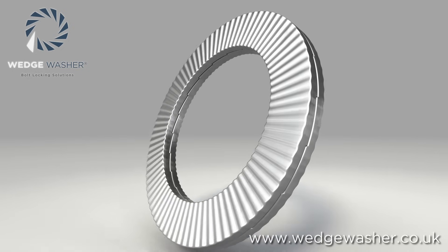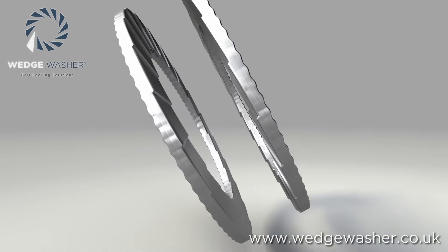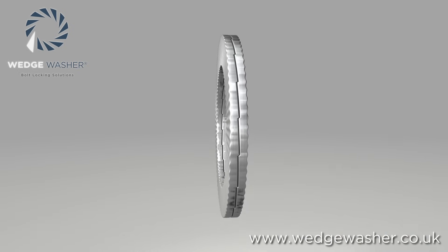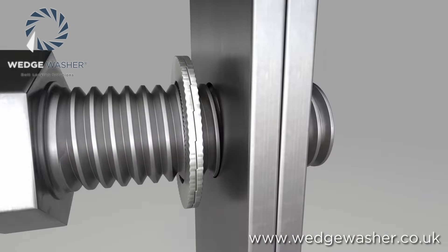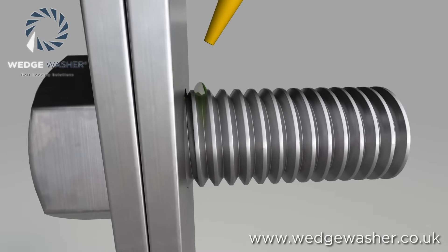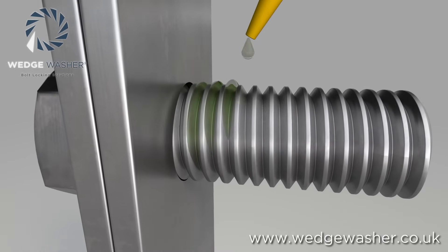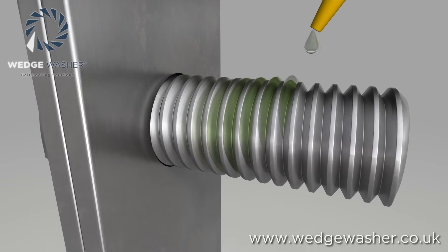This is where the wedge washer has many major advantages over friction methods. It allows for quick and easy assembly of the joint, as the wedge washer is installed like a standard clearance washer. This also means the bolt thread can be lubricated, further speeding the installation process and giving consistent preload in the joints.